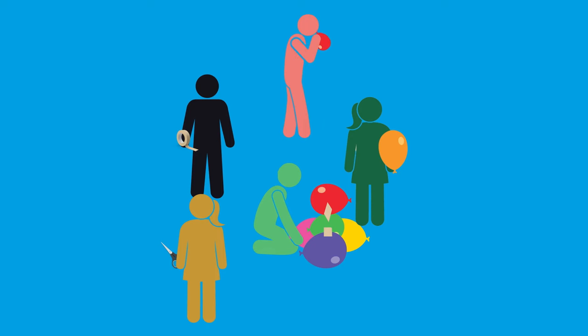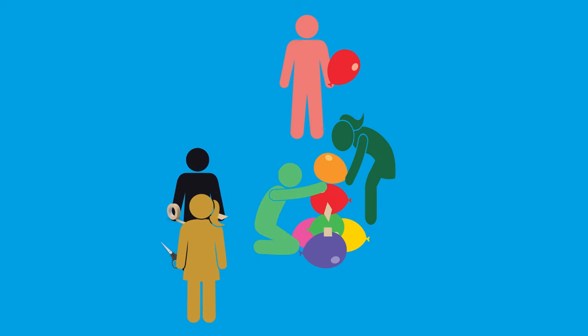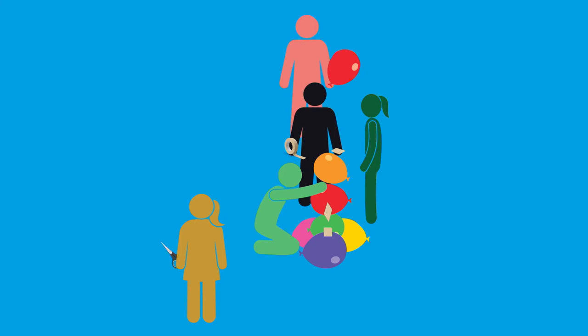The towers that are built must be free standing, so they cannot be attached to anything else — this includes being taped to the floor. The participants must be encouraged to plan carefully to give themselves the best chance of success, as it can be very difficult to remove tape from balloons without popping them.